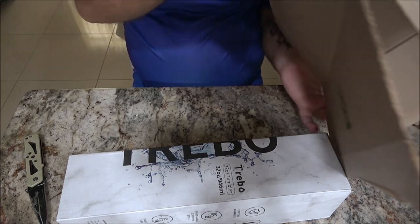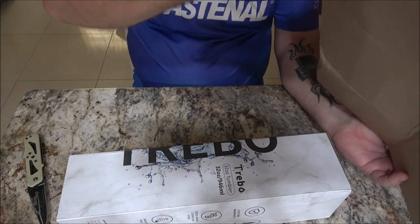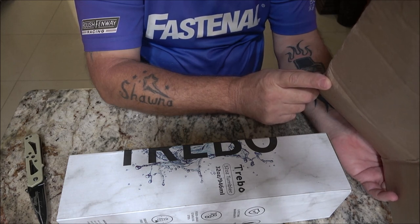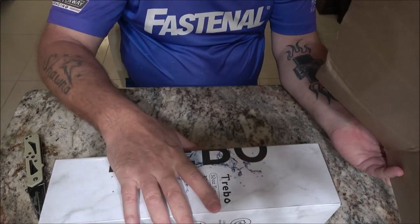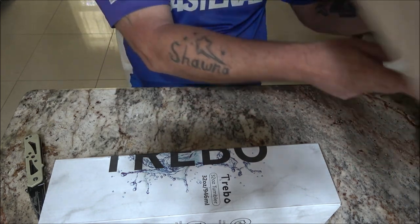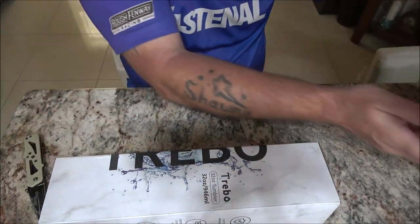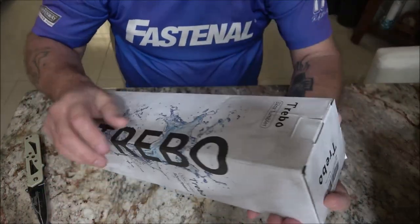Let me see where it came from — Trebo Direct. Hopefully I'm saying that right. It's a China product but it came out of Orlando. I'm not sure if it's the same company as one I've reviewed before, but let's go ahead and open this up.